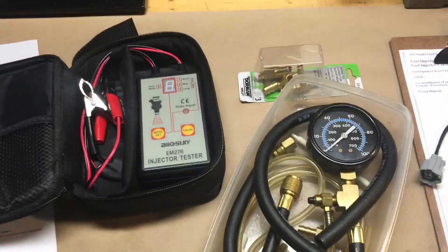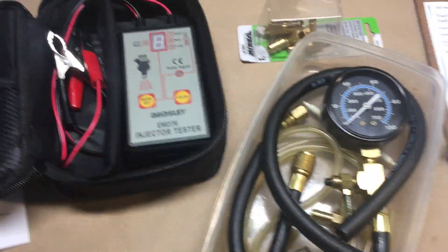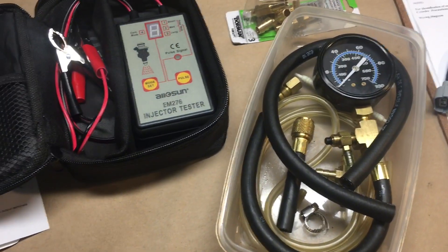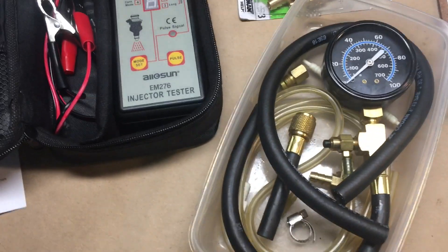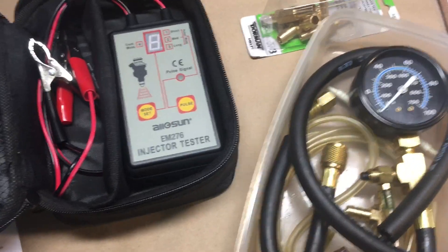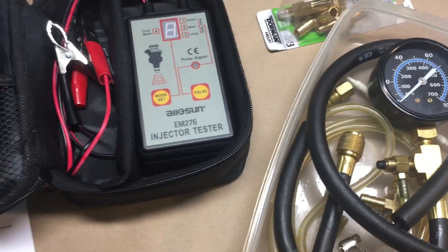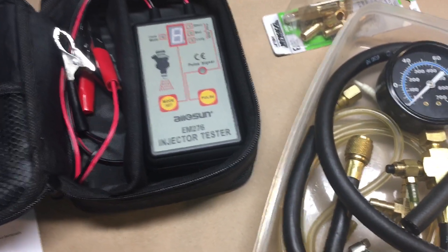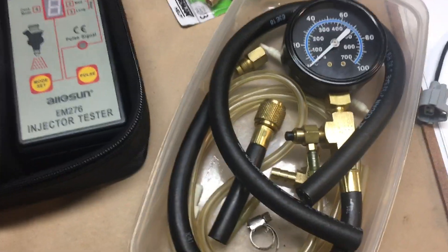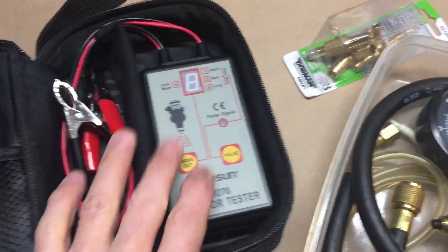Today's video is going to be about conducting a fuel injector balance test — not to be confused with a flow test, but a balance test where we actually check the relative flow by comparing the injectors to essentially each other. To do it you're going to need a basic fuel pressure gauge and a timer unit of some sort.